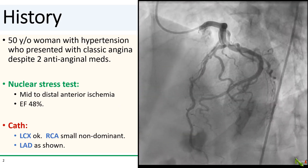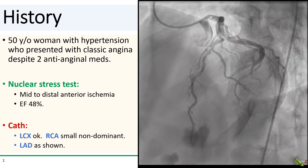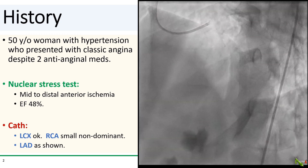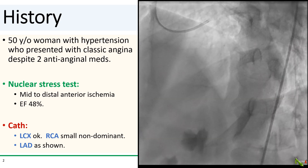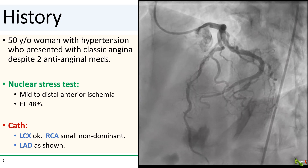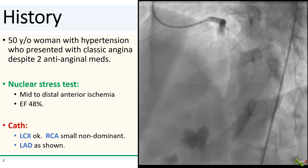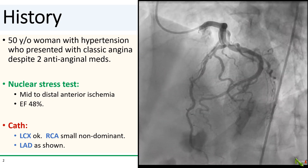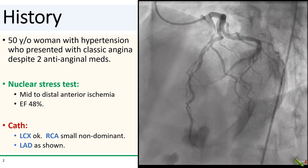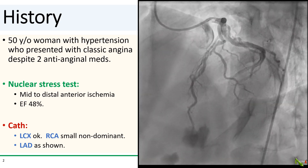We have a 50-year-old woman with hypertension who presented to her cardiologist with classic angina symptoms despite medications. Her nuclear stress test showed anterior ischemia. On cath, her RCA was small and non-dominant and the circumflex had only mild disease. The LAD is shown here — we see two severe lesions in the mid-LAD, one immediately adjacent to a moderate-sized diagonal branch and the second one more distally. The diagonal itself looks okay and there is only some mild disease at its ostium.